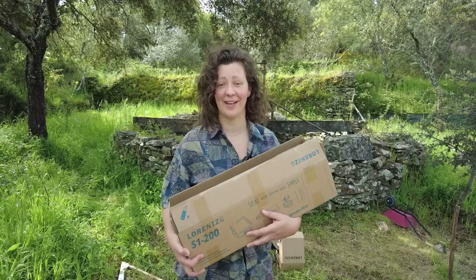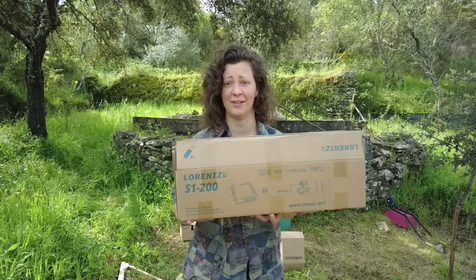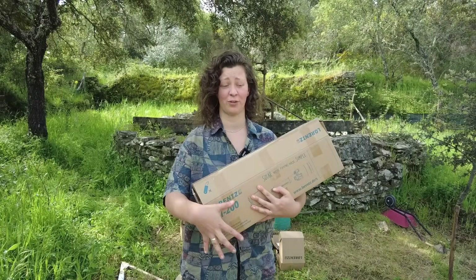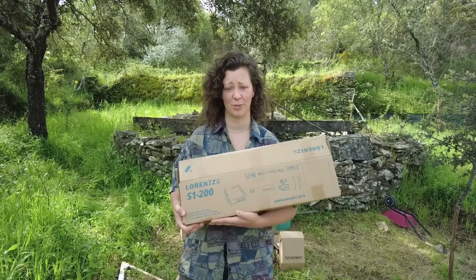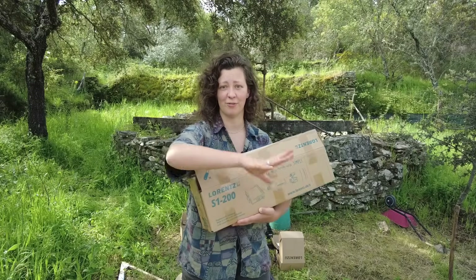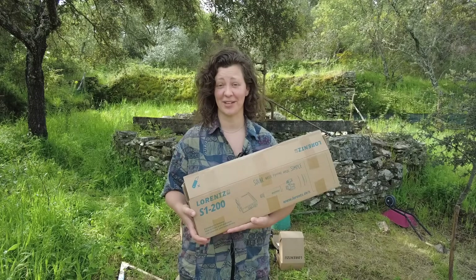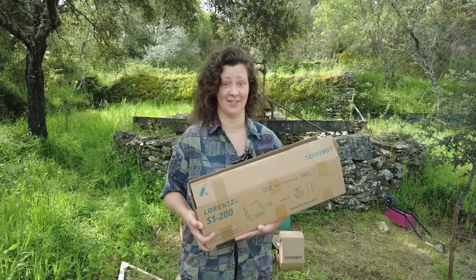Lucky for me, the sponsor of today's video felt that coming, and I was contacted by the solar water pump company Lorenz. They've been making solar water pumps for 30 years and they recently started making smaller pumps for the kind of off-grid setups that we have here. Apparently it's very easy to set up, so we'll take you along on that process and hopefully we'll have water in an hour.